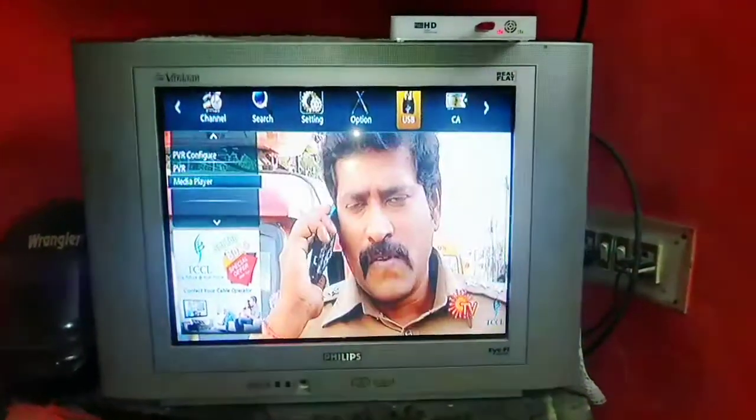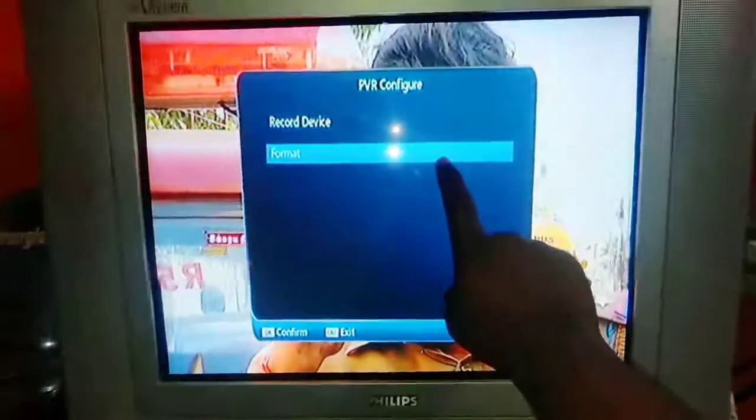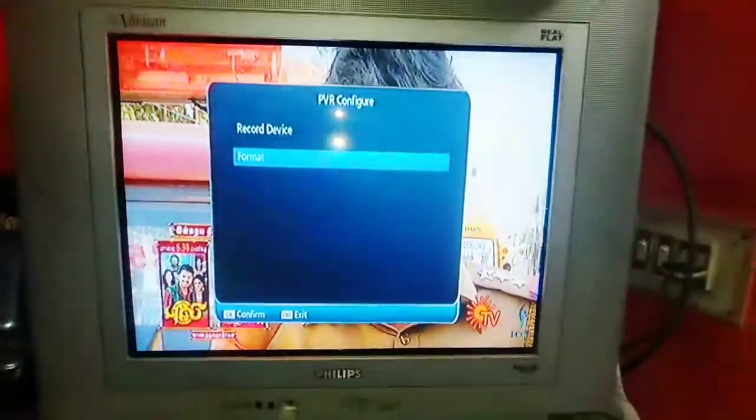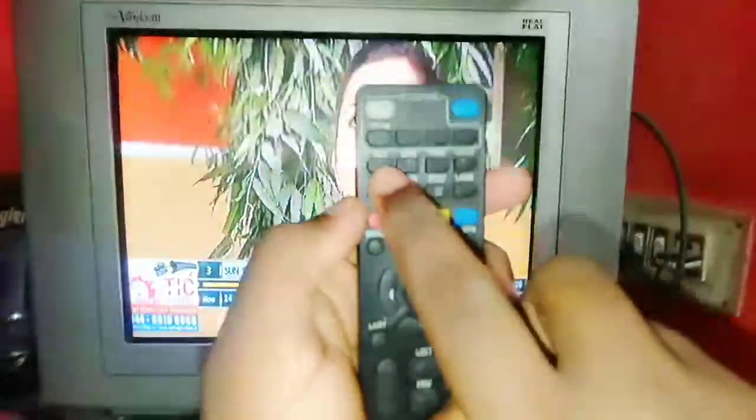You can see the next option. If you want to see the media player, you can see that. Next, there is a format option. If you want to see the pen drive, you can see that.